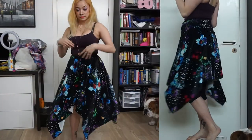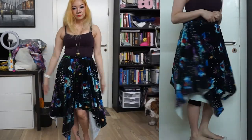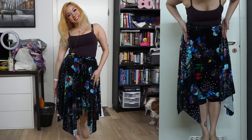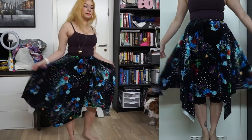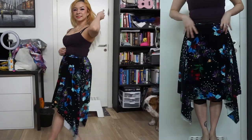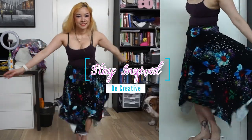You can see the differences in the cuts here side by side. The right side is when I cut straight across the fabric, and the left is the correct way — cut in a half semi-circle. This makes the handkerchief hemline and it's super fun. I hope you enjoyed this video — subscribe to my channel for more awesome sewing content. Remember to stay inspired, be creative, and I will see you in a future video.